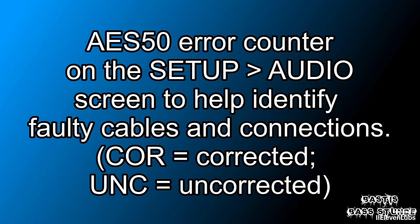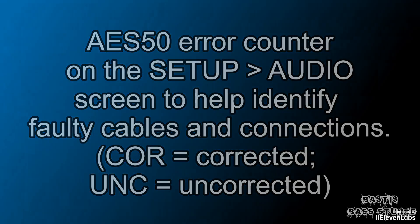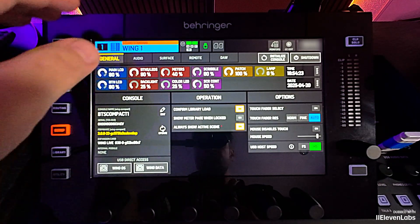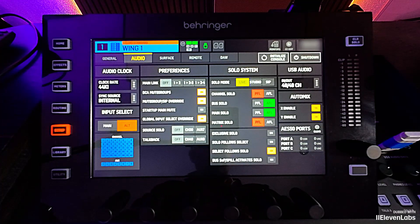AES 50 error counter on the setup audio screen helps identify faulty cables and connections — a very, very good feature. Especially if you've had problems with cable failures or AES connection issues. Now you can go to the Setup page, then to Audio, and you'll find a new box at the bottom right showing the AES 50 ports A, B, and C with error counters on the sides. Very practical, because you don't necessarily look at the display all evening to see if there's a brief dropout. If you notice AES connection issues, you can check this menu and immediately see which port is causing the problem.